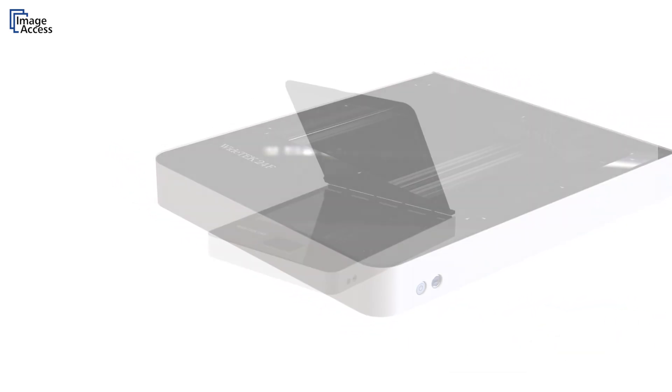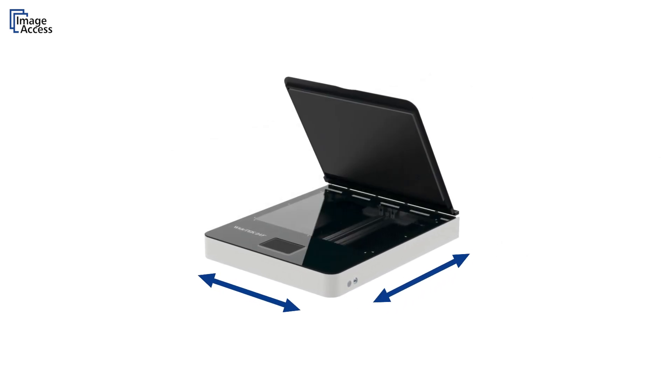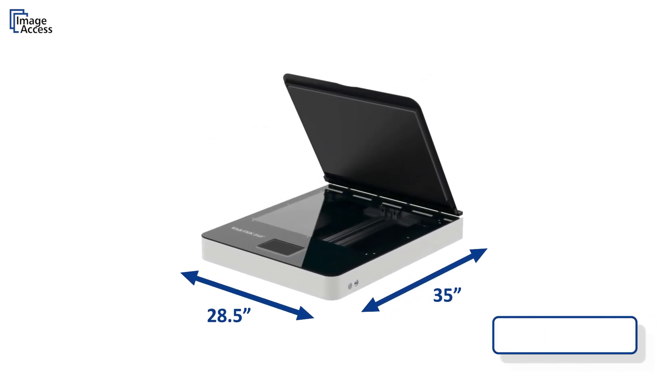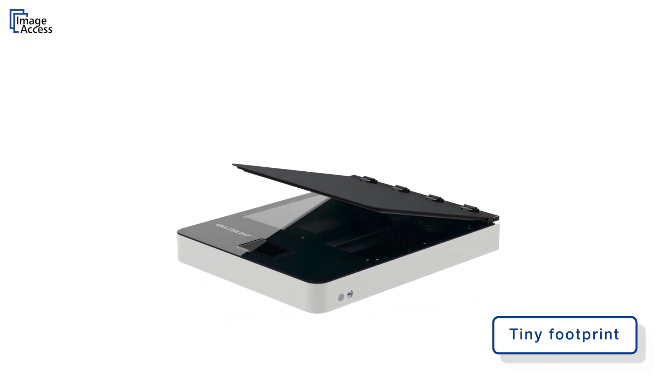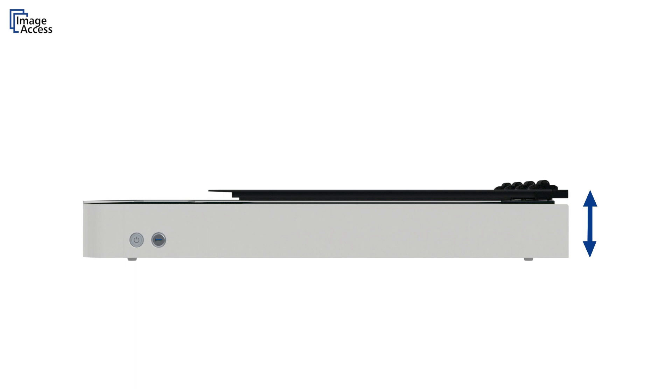The scanner has the smallest footprint possible — it is only slightly wider than the total scan area. The WideTech 24F is also extremely flat, which makes it very convenient to operate and easy to reach.